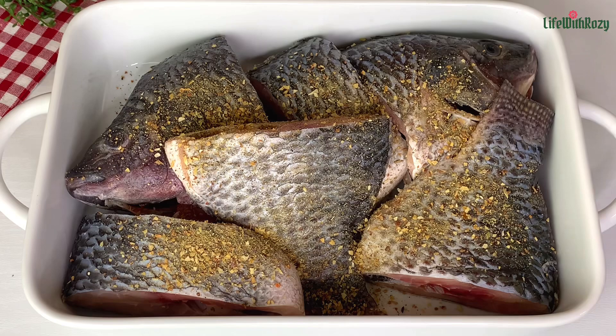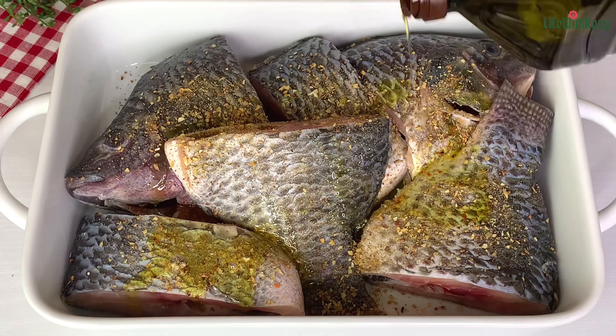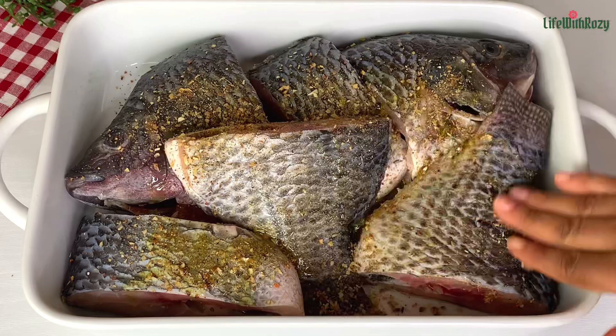I'm also going to be drizzling in about two tablespoons of olive oil — you can use any oil of your choice. I will gently massage all the spices and the oil on the fish.